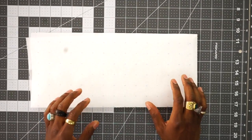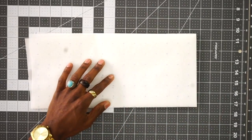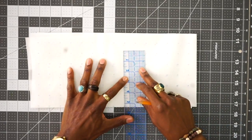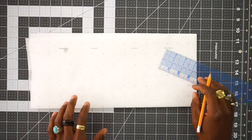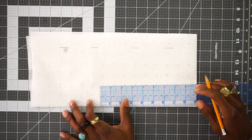So the average circumference for a guy is 22 inches. So 22 inches divided by four will give you five and a half inches. So you want to measure out five and a half for the width. And because I want mine a little slouchy, it's going to be nine inches tall. So I'll measure up nine inches.